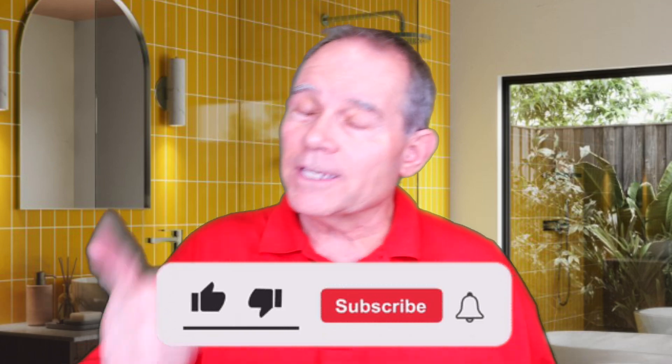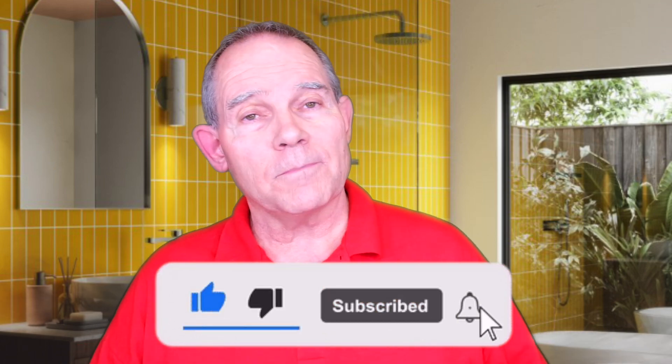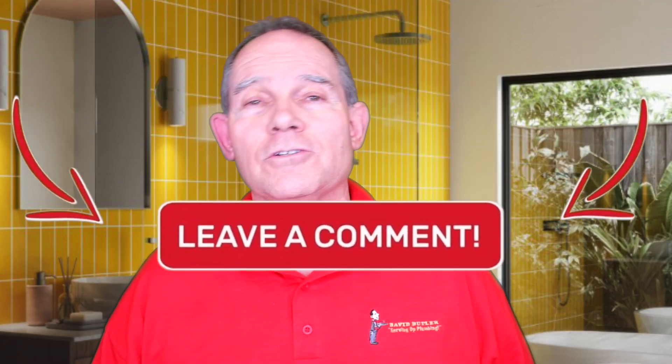Hey everyone, welcome to Serving Up Plumbing with me, David Butler. Today we're going to be talking about tank water heaters and water softeners — when they're combined with each other and what happens. Before we do that, please hit that subscribe button, give it a thumbs up if you like this video, and let me know what you'd like to see in future videos.